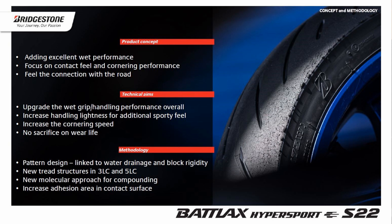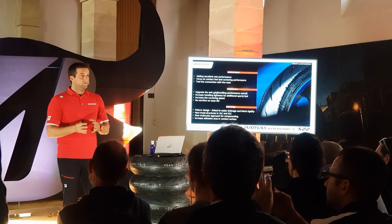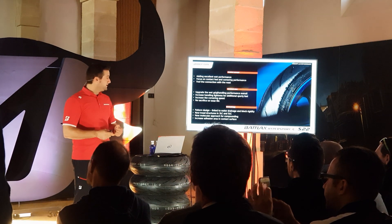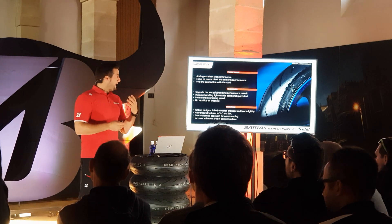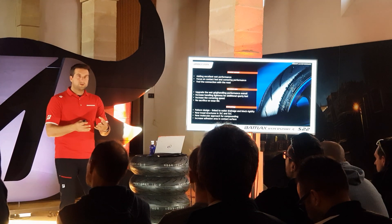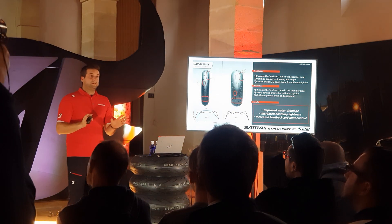So how did we do this? From a methodology point of view, we worked a lot on the pattern design — I will explain step by step what we have been doing on that side. We also developed a new track structure in 3LC and 5LC configurations, and new compounding with a new molecular approach to make sure that the adhesion power has been increased.